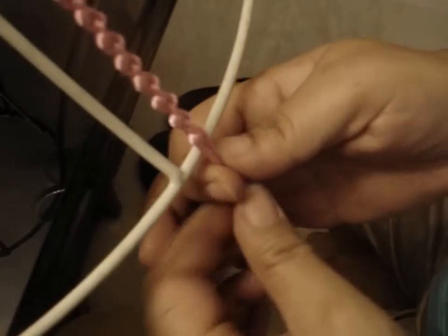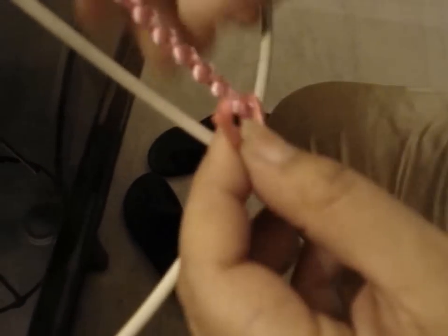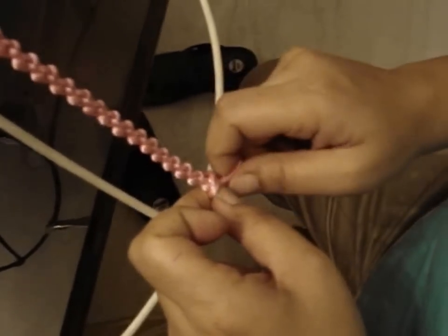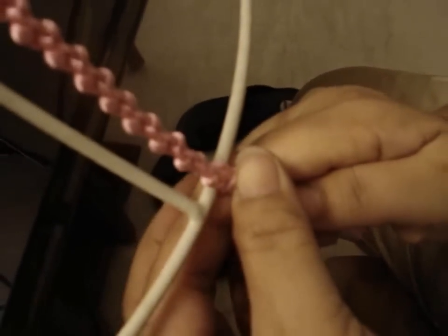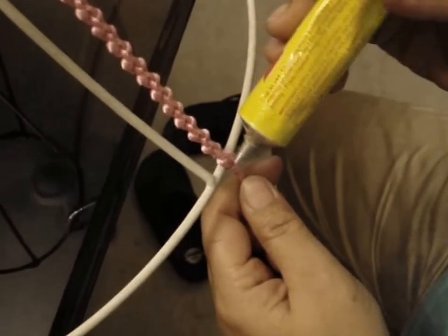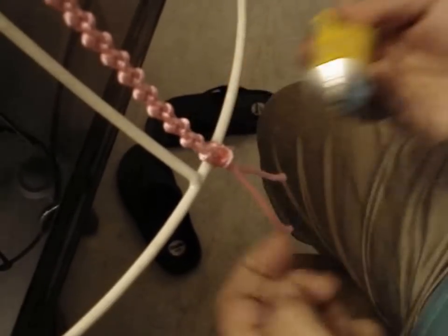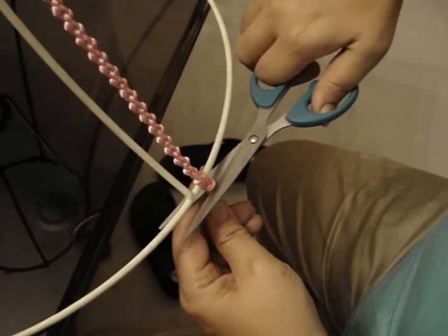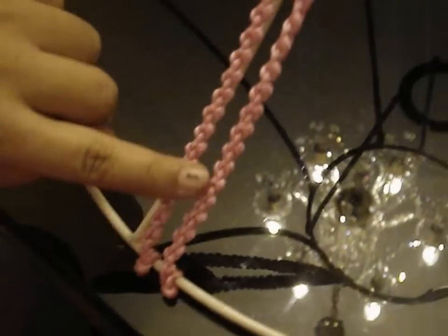To end it, we just put it on top of the rod, put it over, around the rod, and then insert it in the loop like this, and then pull it. So you have a knot — pull it tight. Then apply some glue on it and on the rod so it doesn't come open, and then cut off the excess.